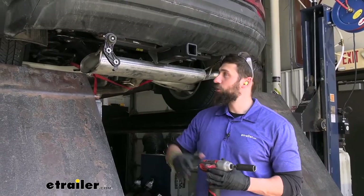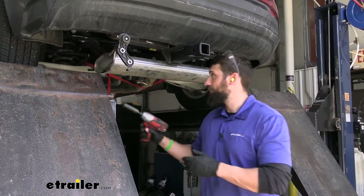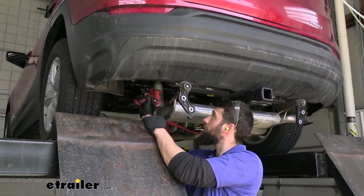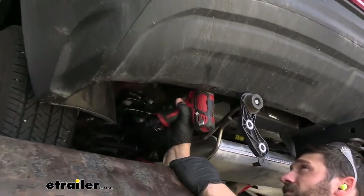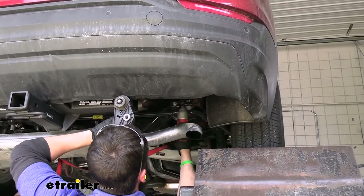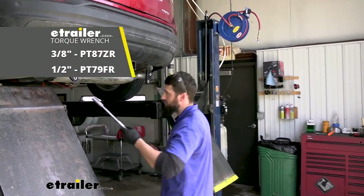Now that all our hardware is installed, go ahead and snug everything up using a three quarter inch socket. Then come back with the torque wrench and torque everything down to spec.